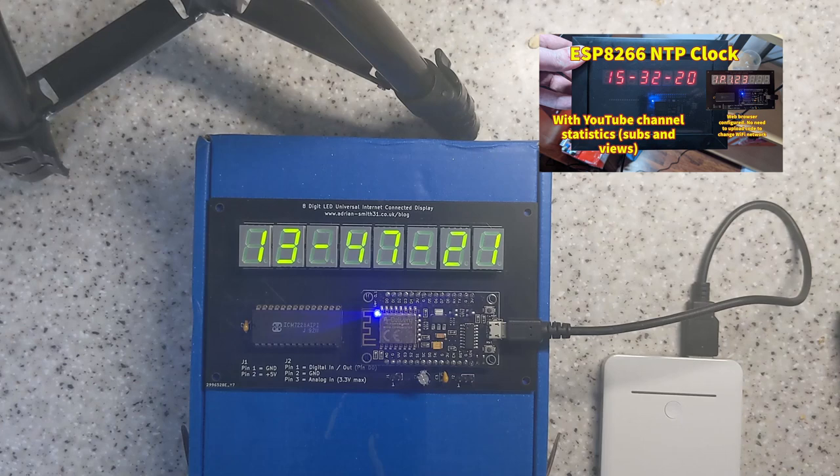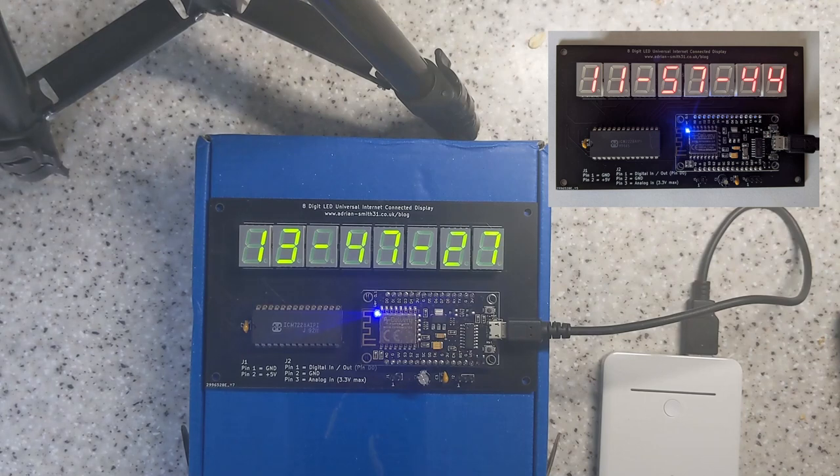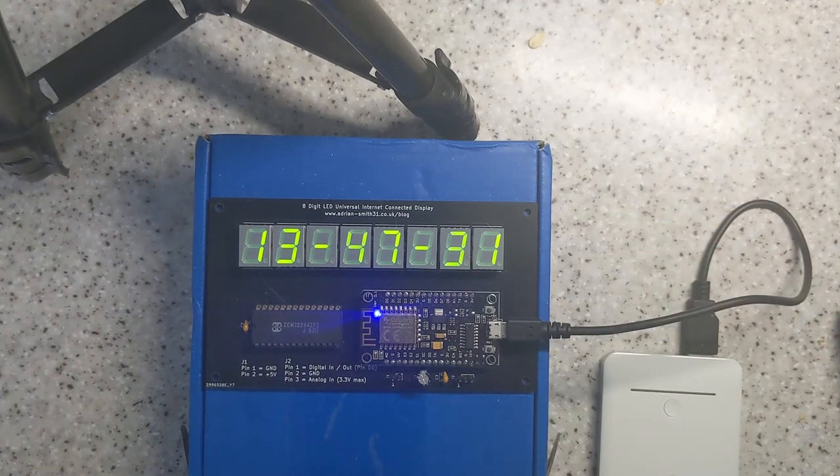Some of you might recognise this from one of my previous videos. I made a red version, I sold quite a few on eBay, so I decided to make a green version. There was actual demand for it — a couple of people asked me, they'd buy it if it were green but not if it were red, so I made one.